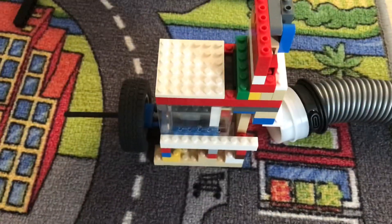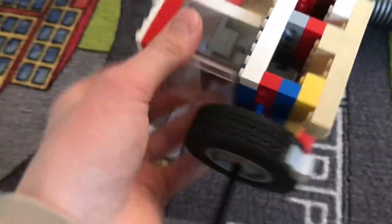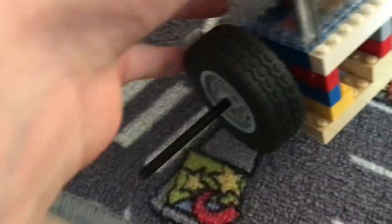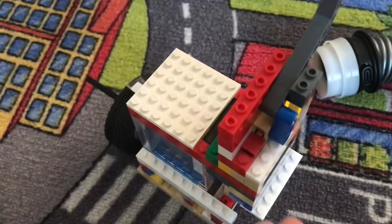So you have built a new Lego vacuum engine — here's how you can break it in. If you have built a high-performance piston engine, then you should follow this tutorial.